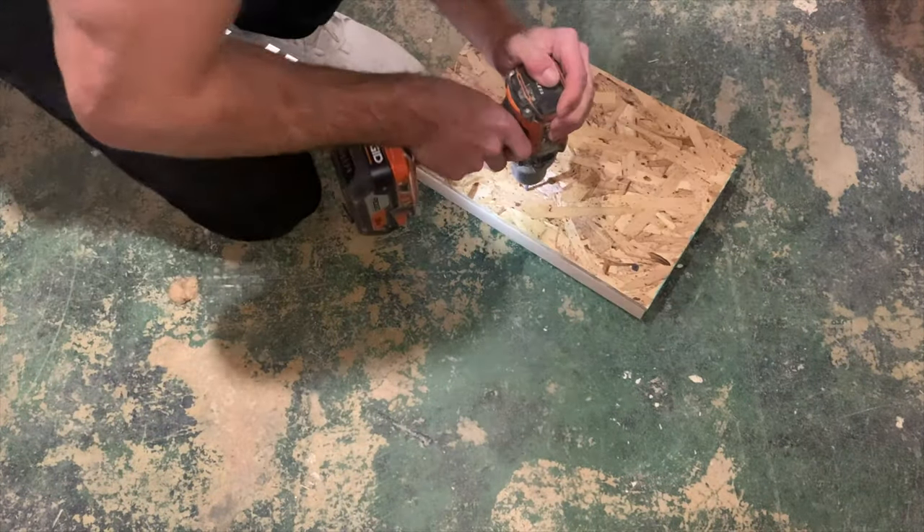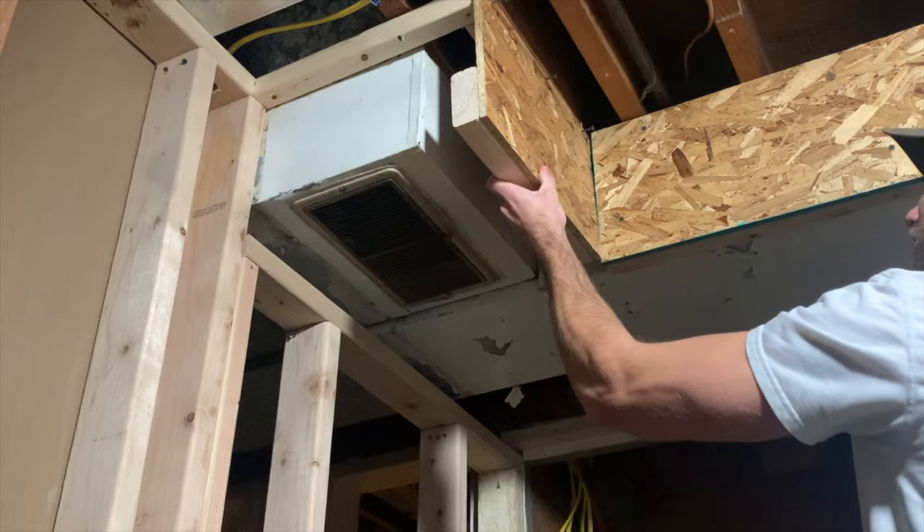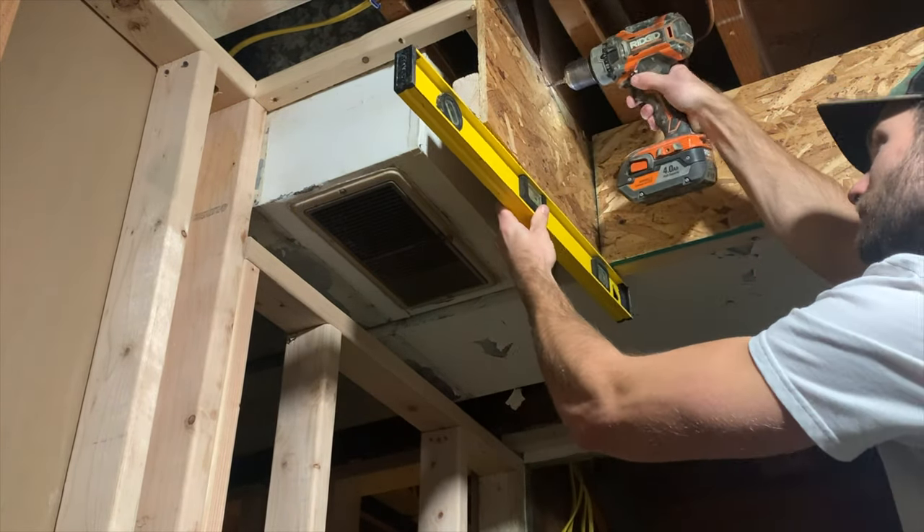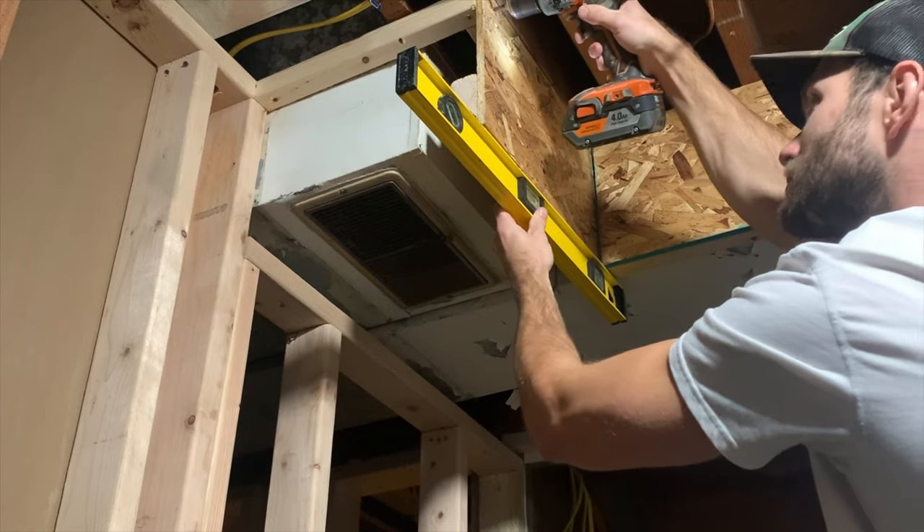Then I'm going to take my OSB and my 2x4 mounting stud, put it in place — it's helpful to use another piece when actually installing it so that it sits properly. Then screw the OSB into the mounting stud with a few drywall screws. I pre-sunk the screw since it was easier, used a level, and then screwed it into place along the mounting rail.